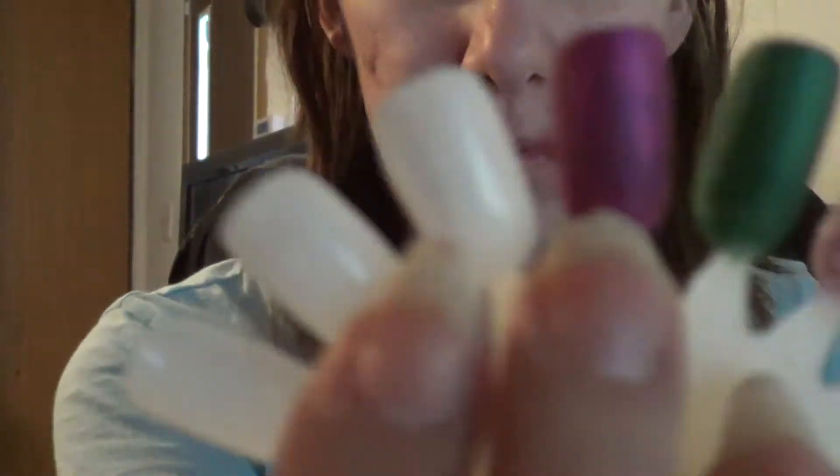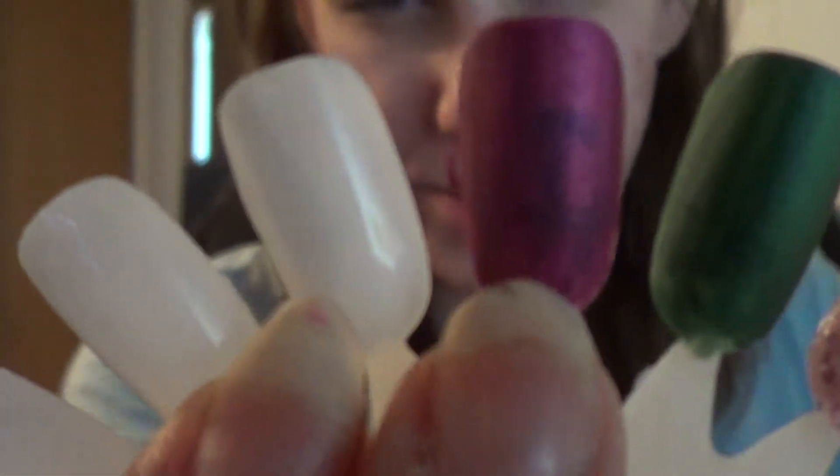I didn't just buy this at full price — I bought it on sale for like $4.47. It's usually $10. And here it is on the swatch. This is a one-coater right here. One coater.